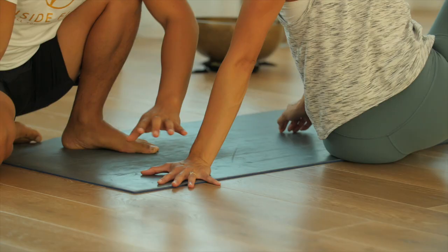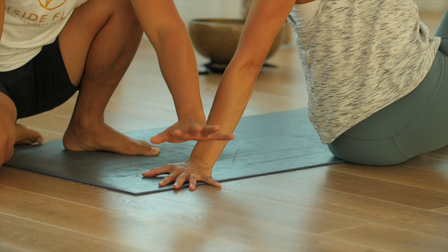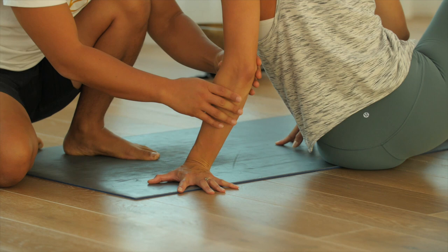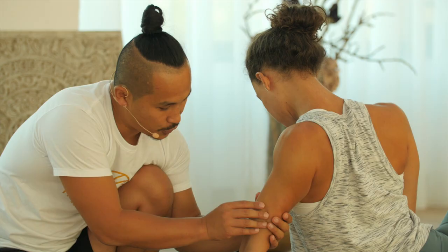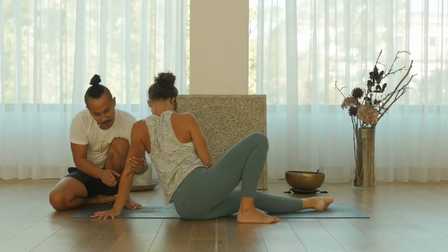Put your hand on your mat. Before you come up, outwardly rotate your arm and your hand. Bend your elbow gently. From here, lift your shoulder up to your ear and then move it backwards, outer rotate. Outwardly rotate your arm, and now straighten your arm first.